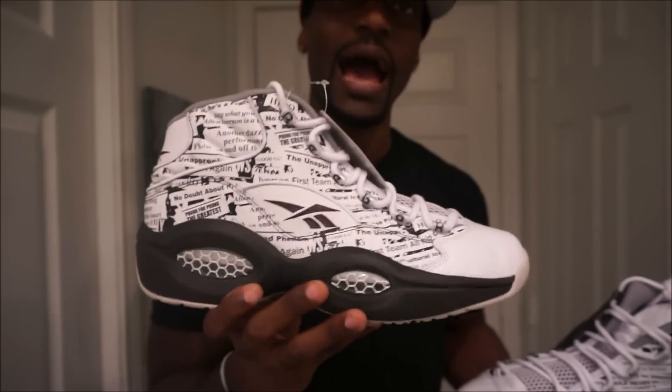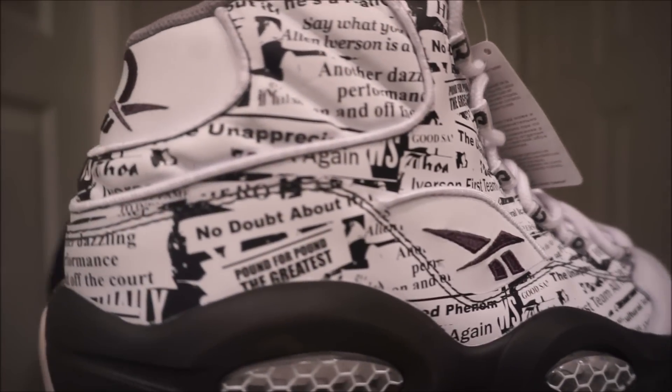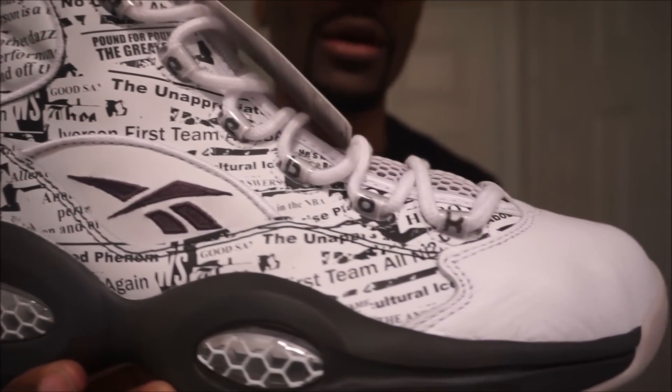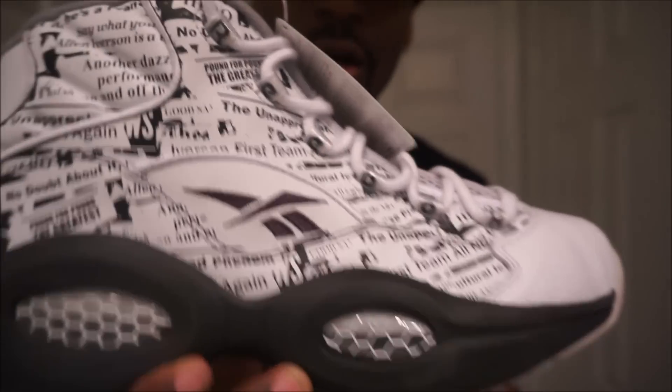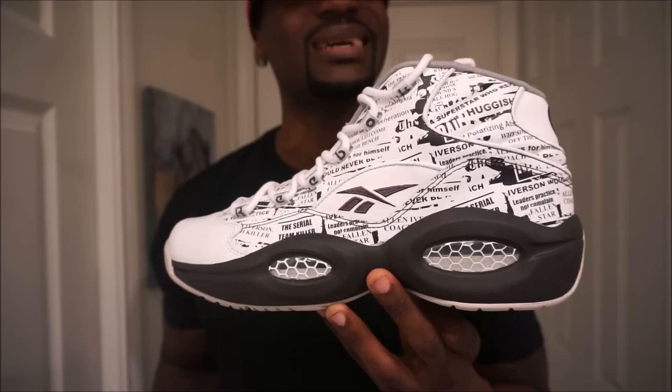These are the Reebok Iverson 'Misunderstood' and this is the side that I love. Damn, this is a dope concept. Iverson is my favorite basketball player of all time. I love this side of the shoe.